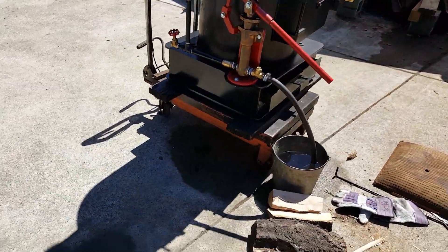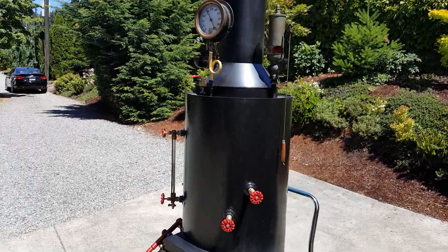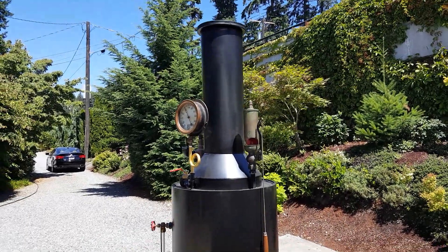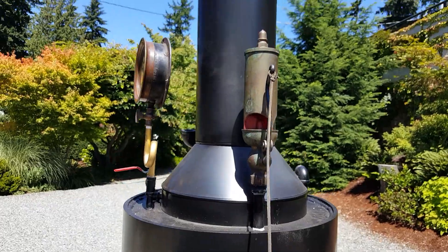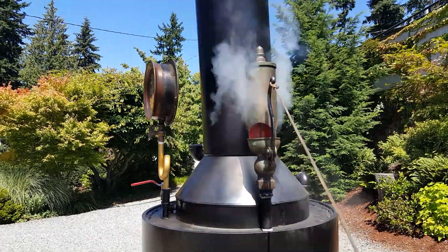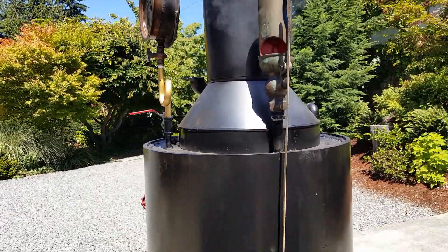The hand pump works great — I'll operate that. Everything looks good. I'll blow the whistle, so turn down your volume if you'd like. Very nice whistle.